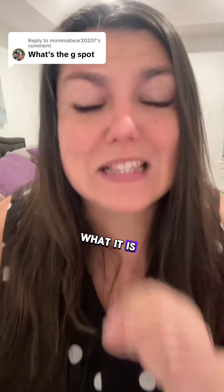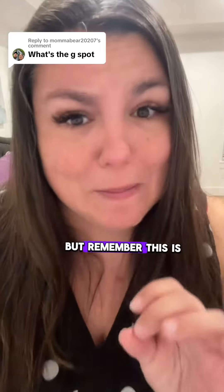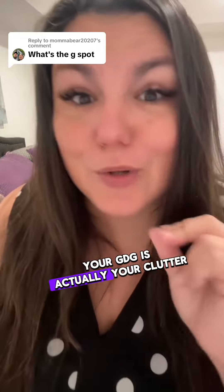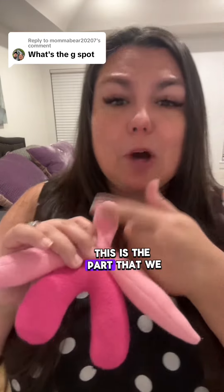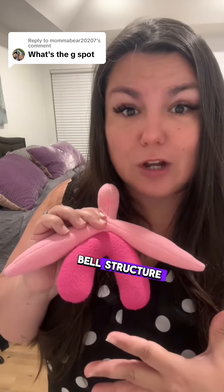But first, you need to know where it is, what it is, and how you can hit it. I'm opening Pandora's box about the G today, but remember, this is for educational purposes only. Your G is actually your clitoral complex, and I have a model to show it. This is the part that we normally see of the clitoris, but this is your entire clitoral structure.